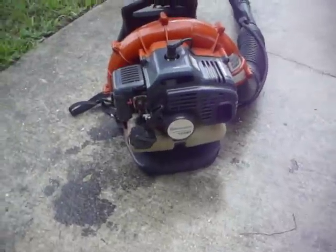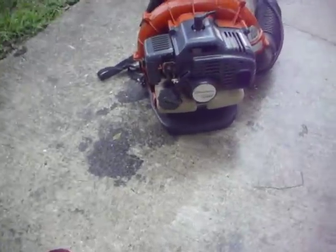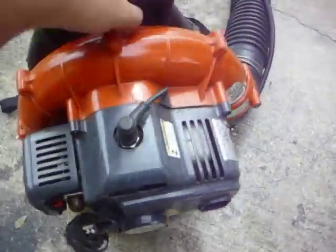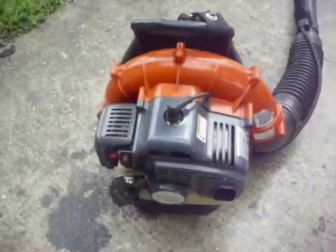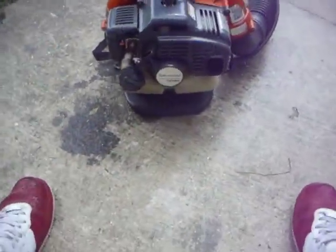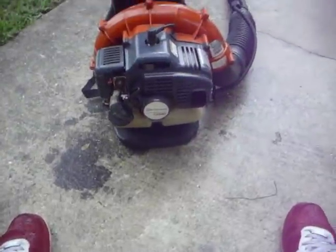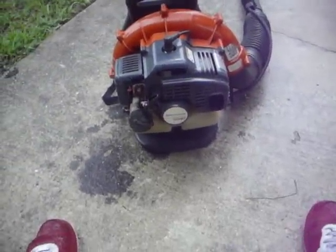If you're a homeowner and you only do your lawn every two weeks or one week or whatever, this is a really good blower. It weighs like maybe 15 pounds or so — it's really light. It works good. It has about 180 mile per hour winds, I think. It blows and gets the job done.